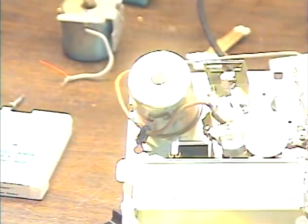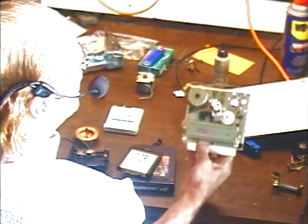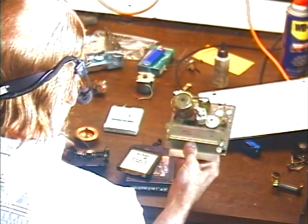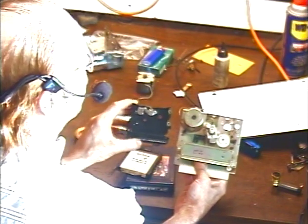We're going to look at the differences in the tape transports and the differences in size. Here's a standard 8-track transport — a typical el-cheapo aftermarket type — and here is a Play Tape transport. As you can see, it's quite a bit smaller.